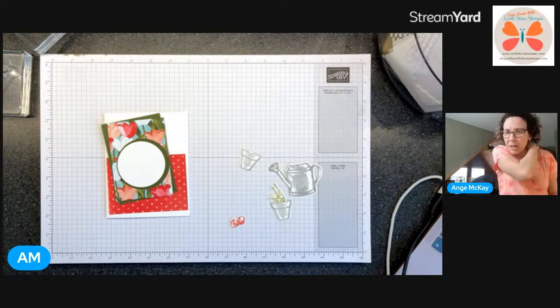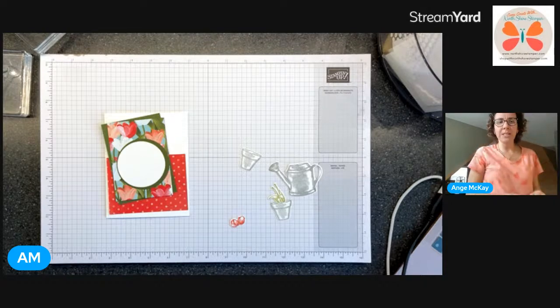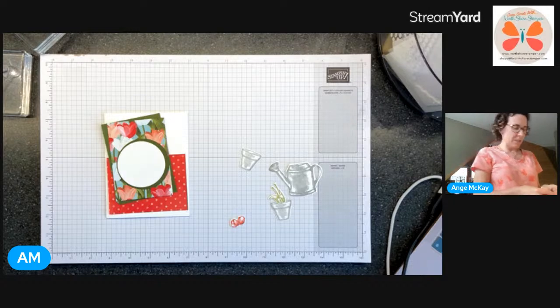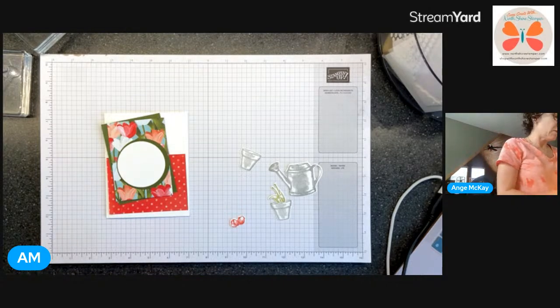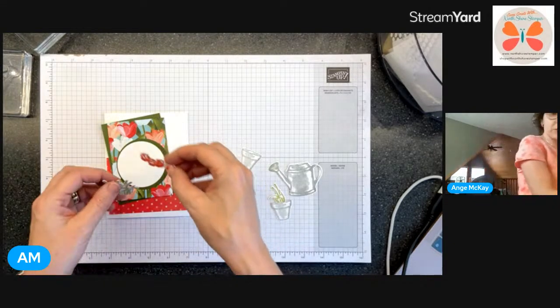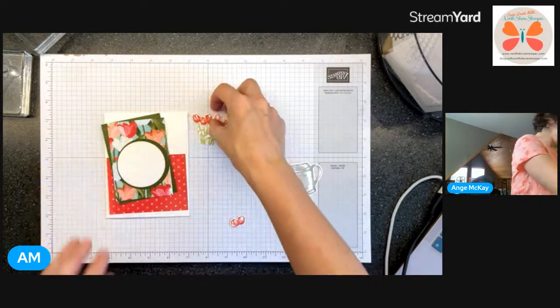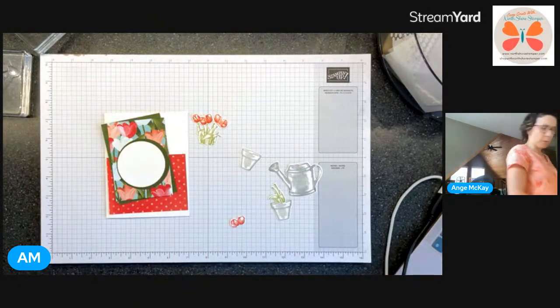Someone posted something unwanted on my stream. I clicked on delete comment, not delete user, so she's going to be able to post again and then I will take it out. I see me looking - I'm just checking the comments to make sure, to see if it comes back up. We've got those bits - now we did get timeless tulips, where'd I put it? There it is.